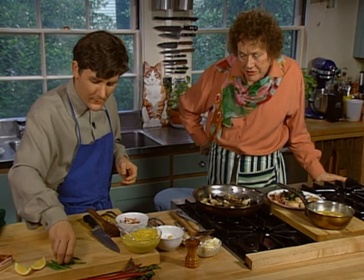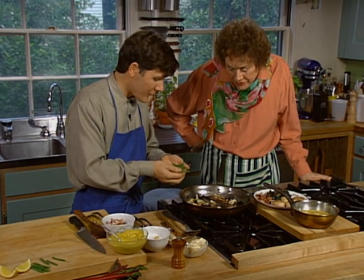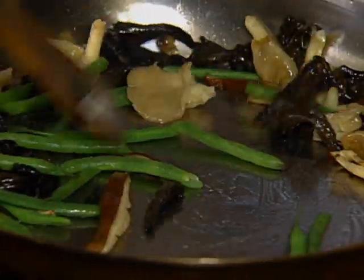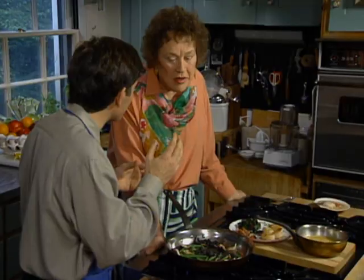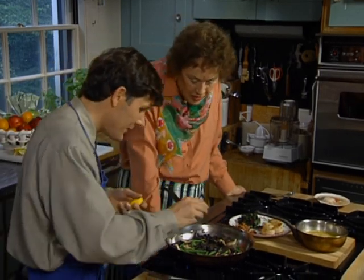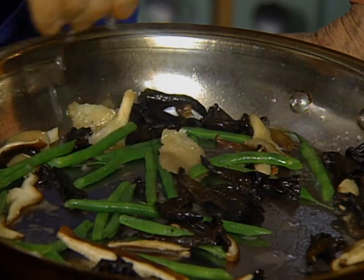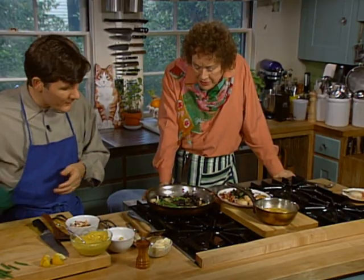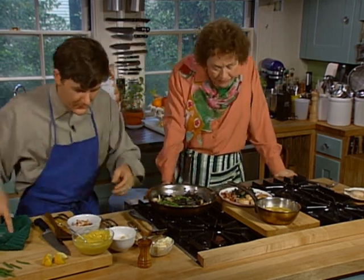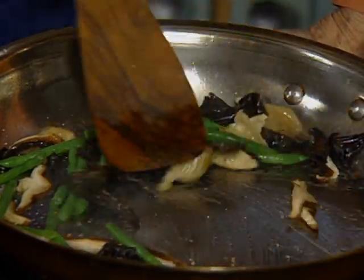I have some haricots verts — the French green bean — which are just poached in boiling salted water and then shocked in ice water. We're going to throw them in the pan here and mix them in with the mushrooms — a little color and a little texture. But we need a little acidic balance to cut through some of these rich and complex flavors. So I'm going to take some lemon and add it right to the pan — this will almost help finish the cooking here. Lemon is wonderfully useful in cooking; sometimes you don't even specifically taste it, but just a little bit brings the flavors out. Salt and pepper. Oh, look at how pretty this is.